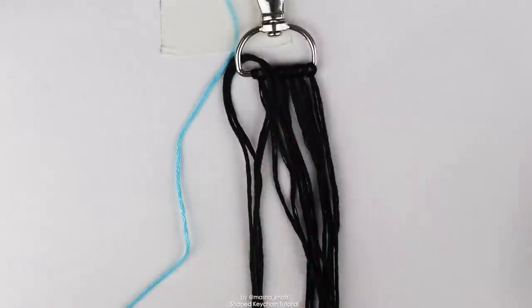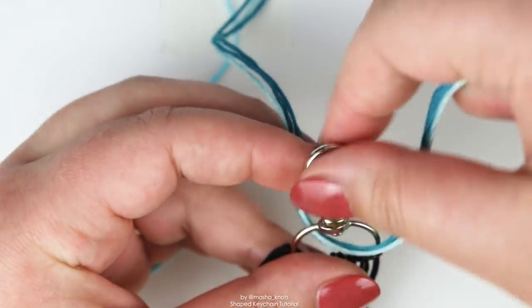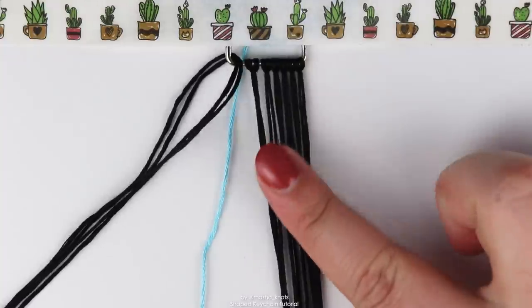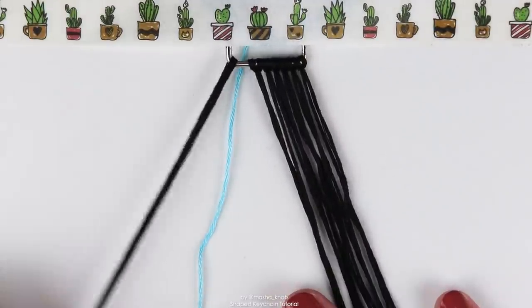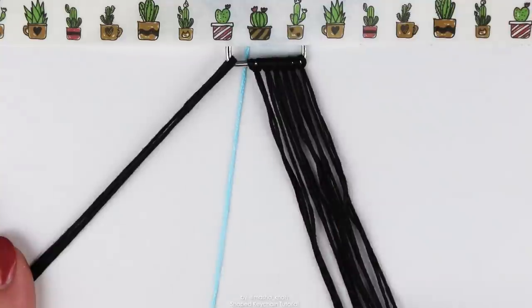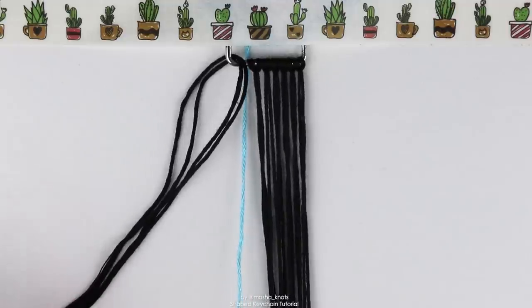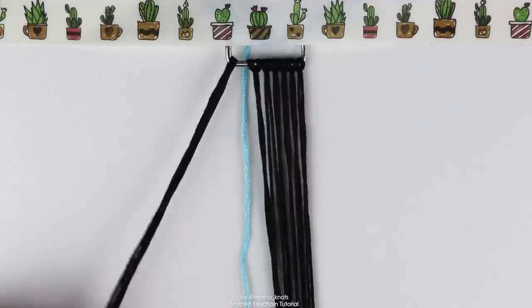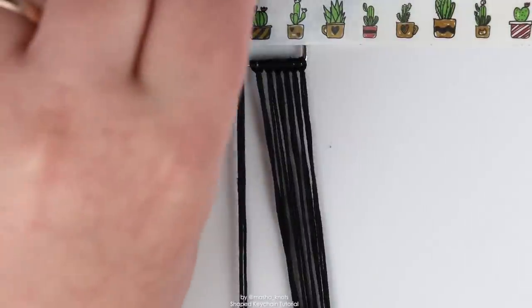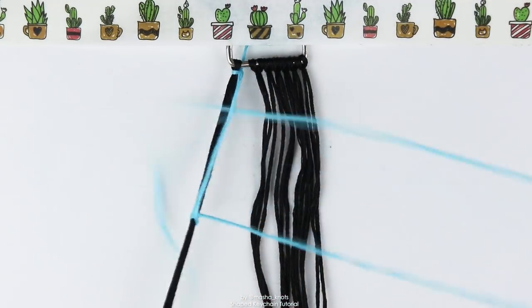This is also the point at which you're going to be securing the keychain to the table. I like to use tape, but I'm also going to thread through some extra scrap strings from previous bracelets and fan them out for extra grip. So we've got the 12 strings attached via lark's head knot, these four strings that are just threaded through but not attached yet, and a leading string pinned at the back also not attached. The first thing you're going to do is take the leading string and do a backward-forward knot onto the entire bundle of four strings. If you don't know how to make basic knots, I have a tutorial linked in the card and description.